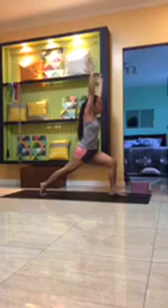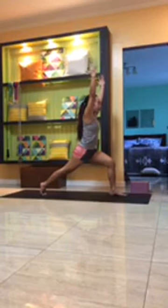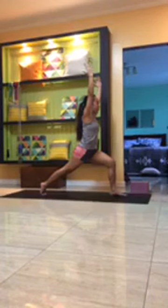Belly button pulled in, stretch up with the fingertips, pull the right hip back slightly, gentle tuck of the tailbone, press the left heel back, lift the inner thigh up. Steady breath in and out through the nose, breathing easy for four, three, two, one.